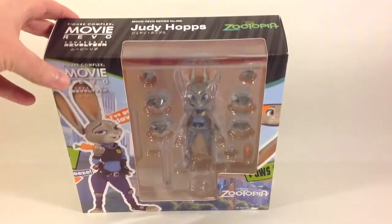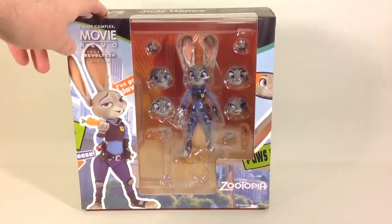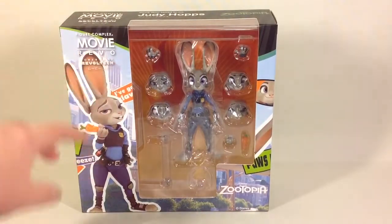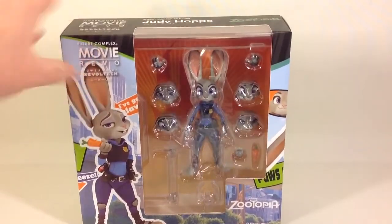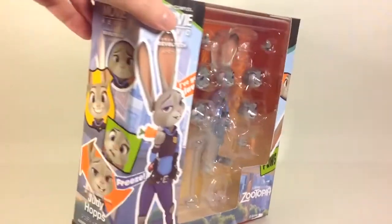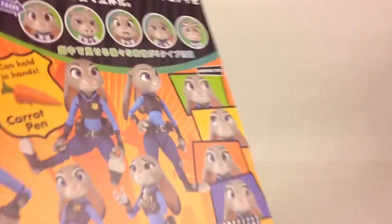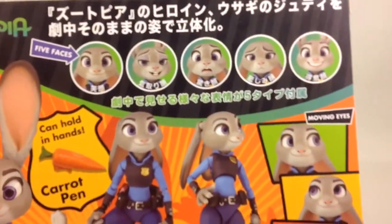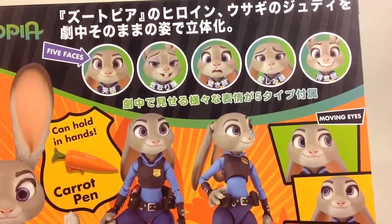This is the packaging. You've got a nice window on the front with some pictures of the figure, as well as some catchphrases like 'Pose Up', 'Freeze', and stuff like that all around. You've also got some product shots on the sides.